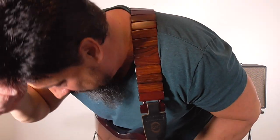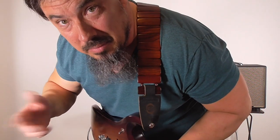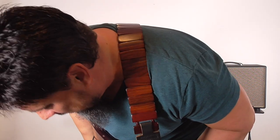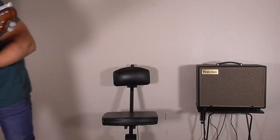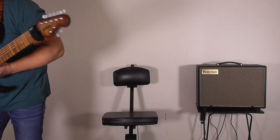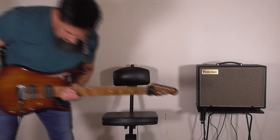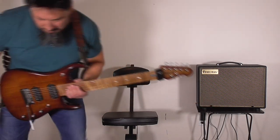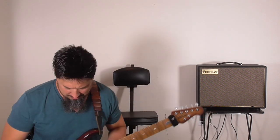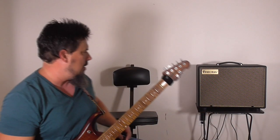This is for real — I actually lost my pick. Here I am fake-dropping my pick for the video, and I really lost it. I don't see it anywhere. Of course — it went under the pedal board. Why wouldn't it?